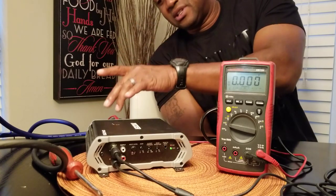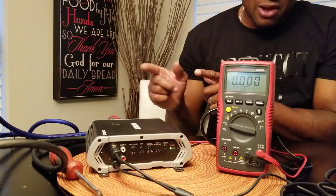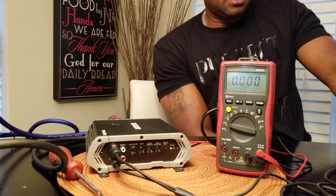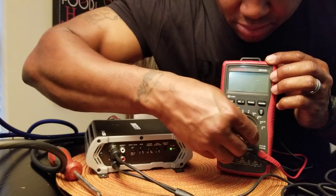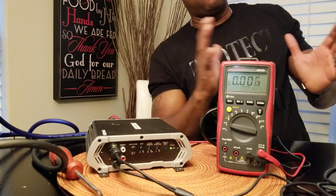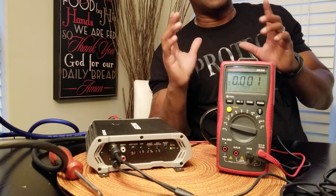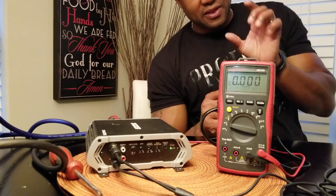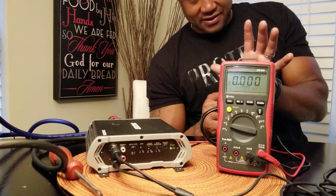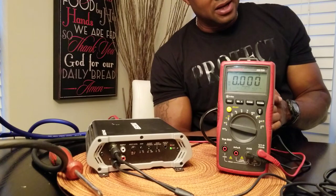DC voltage in, AC voltage out. What that means is your speakers work on AC voltage — that's how they go back and forth. And the woofer movement that everybody likes to see is oscillation, oscillating between positive and negative, between the information being sent between the voice coil and the permanent magnet. That is the subwoofer going back and forth. Your AC voltage on the speaker outputs tells you exactly how much power is being sent to the subwoofer before impedance rise.